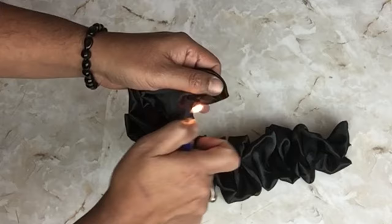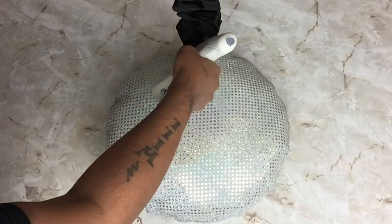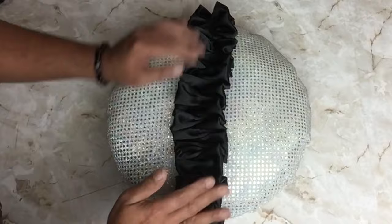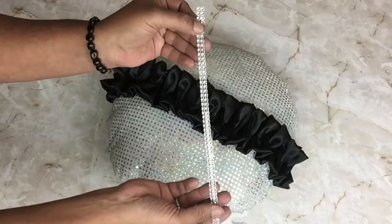Once I was done, I sealed the ends by burning them so they won't unravel. I placed it in the center of the pillow and started applying hot glue from one end to the other in a straight line. Once I glued it on, I pressed it down gently to hold it in place. Next, I glued on a double strip of diamond wrap in the center.